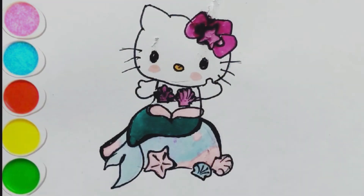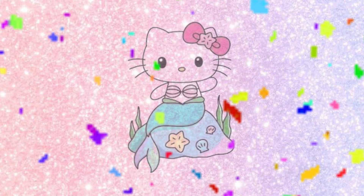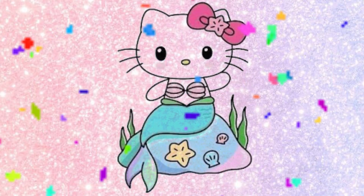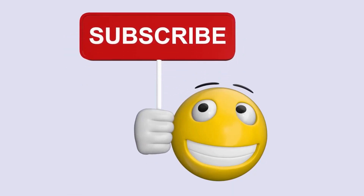Let's color in the cheeks. Subscribe us for more videos. Short black and white.